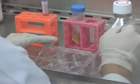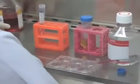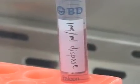Then add 1 milliliter of 1 milligram per milliliter dispase to each well and incubate at 37 degrees Celsius for 3 minutes.